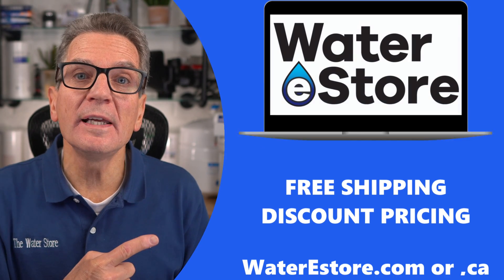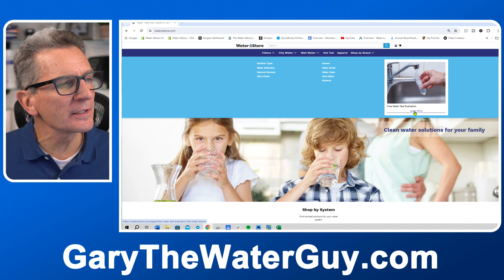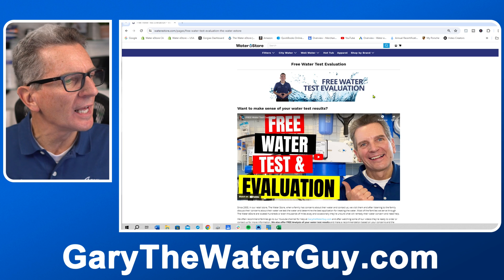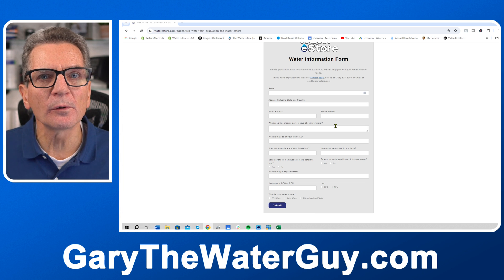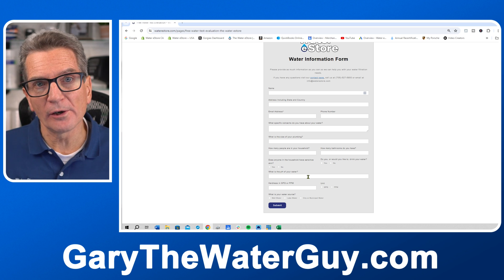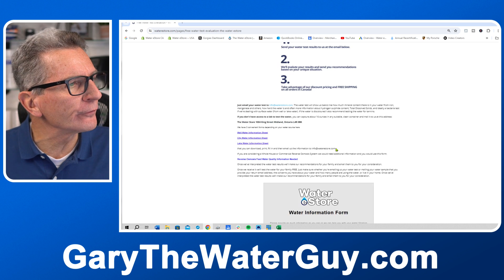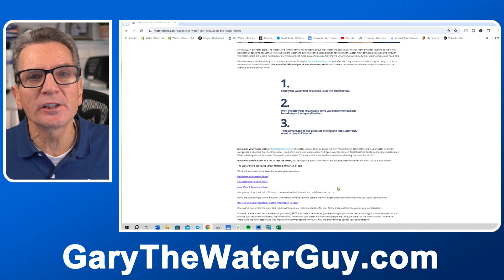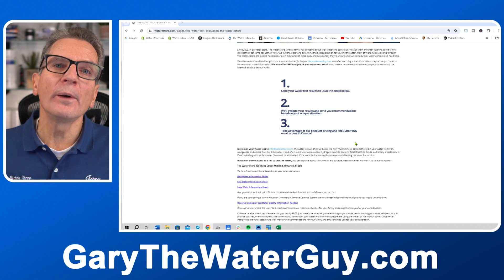So what exactly do you need in well water filtration for your family? We'd be happy to make a recommendation but we need some more information. Go to waterestore.com in the US or waterestore.ca in Canada. Go to the top, find the free water test evaluation, scroll down to the form, and fill out information like household size. We're also going to need a water analysis — how hard your water is, how much iron you have, and that kind of thing. If you don't have that information, no problem — we can test your water for free. Just scroll up for instructions on how to get a water sample to us.